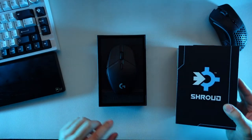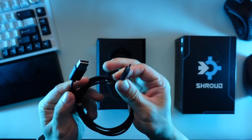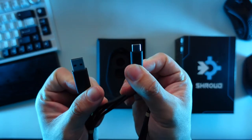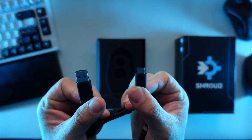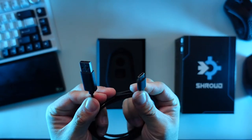In the box you get the mouse itself and a USB-C connector. This connector isn't the best cable — companies like Glorious use a paracord which I think is a lot better — but I'm glad Logitech is finally switching over to USB-C. Hopefully the new Logitech G Pro Wireless switches over to USB-C as well.